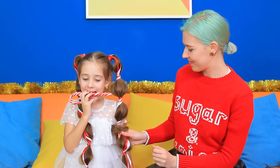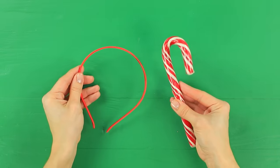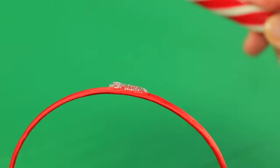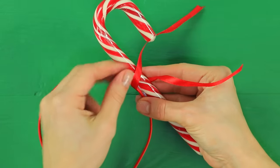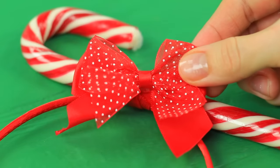We just have to add one little accessory! A candy cane headband — glue a wrapped candy cane to a headband, tie a red ribbon around the connection, and decorate it with a bow!